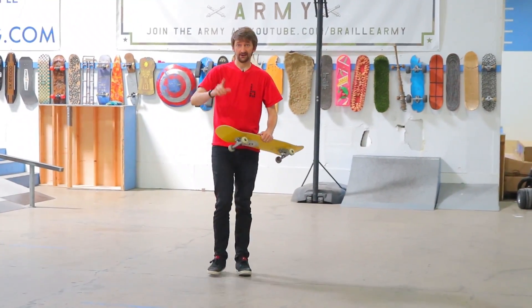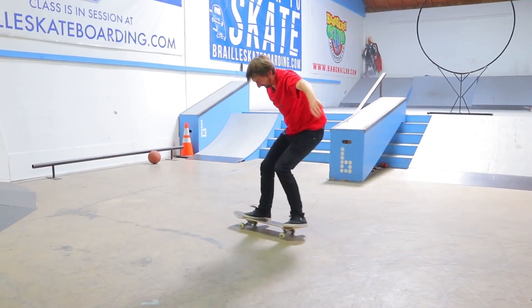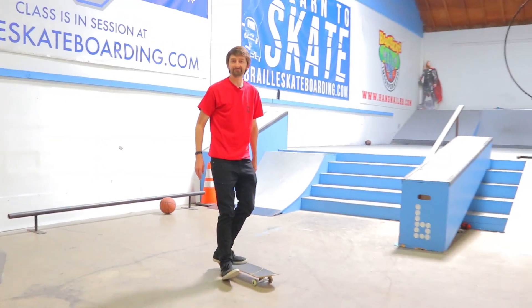What, Aaron, is a varial heel flip? Well, that's a good question. The secret the pros don't want you to know about. First try right here, Jamba Juice.